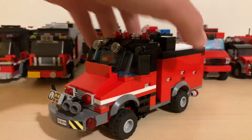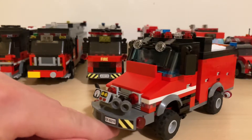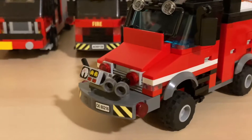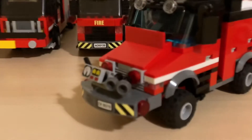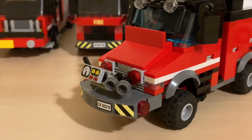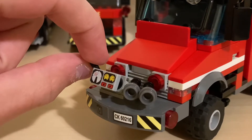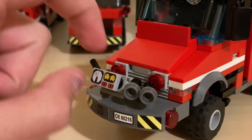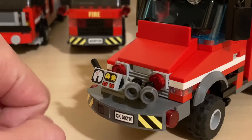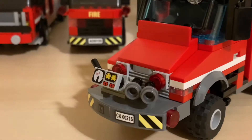Coming into the front here, we have our front pump which is mounted on the front bumper. We've got some little controls, little dials, a little adjuster to adjust the water pressure. We've got some hookups, the front bumper with your license plate, and red lights on the bumper.